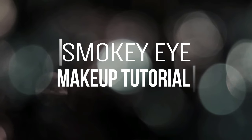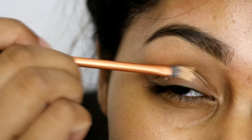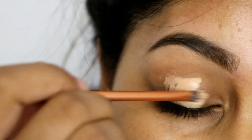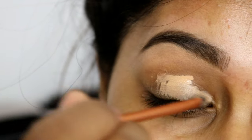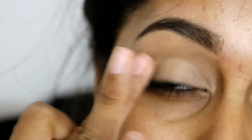Hi everyone, today I have a classic smokey eye makeup tutorial for you guys, and I thought it was really good timing for prom season. To start this makeup look, I'm first going to prime my eyelids with the Urban Decay Naked Skin concealer in Medium Dark Warm, and this is just going to create a really nice canvas for eyeshadow to go on.